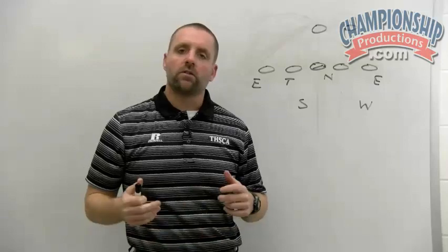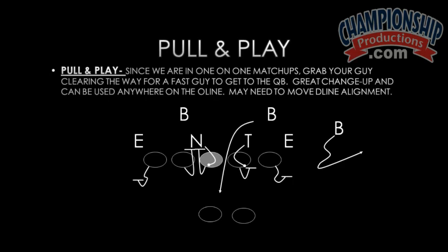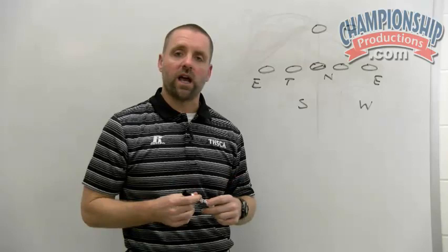Alright guys, so we talked — let's jump into pull and play now. Pull and play is kind of our term where we came up with this years ago, where we felt like if somebody was going to be in Bob Protection, we were going to try to take advantage of that by actually physically — they're going to block us and hold us, we're going to hold them. This is something you can do once or twice a game, you can't make a living on this, but if it's worth one sack in a critical situation, it was well worth it.